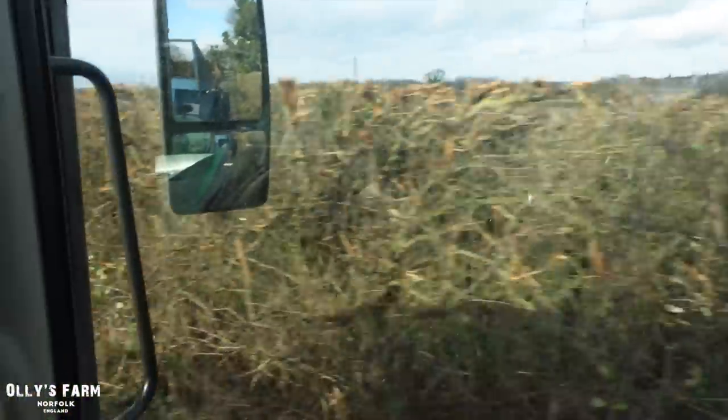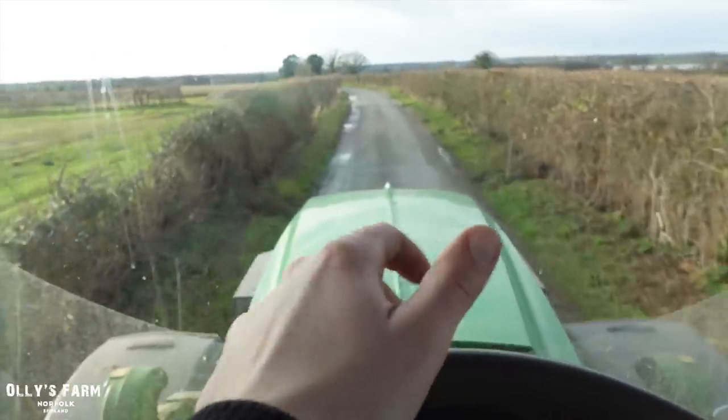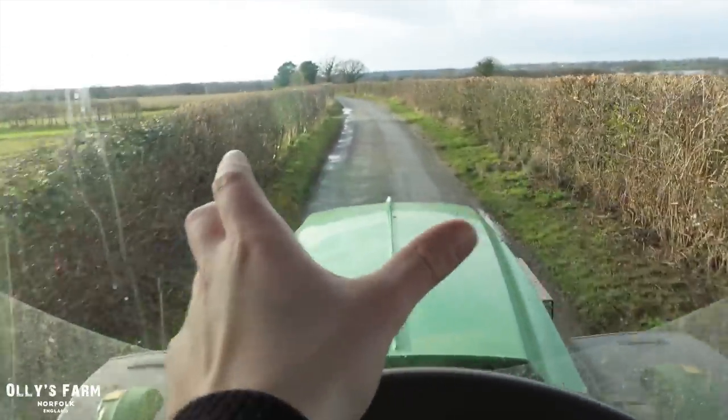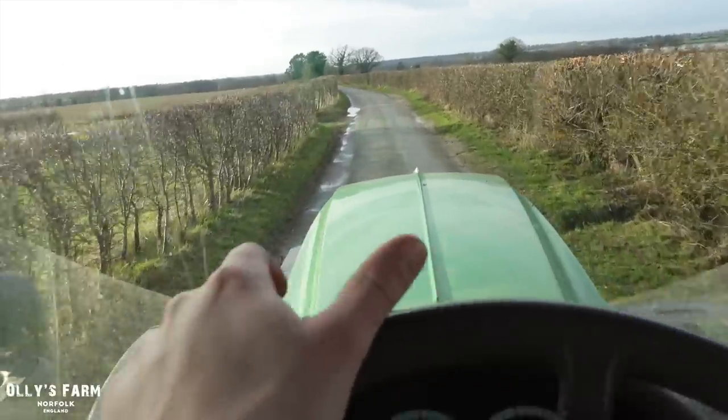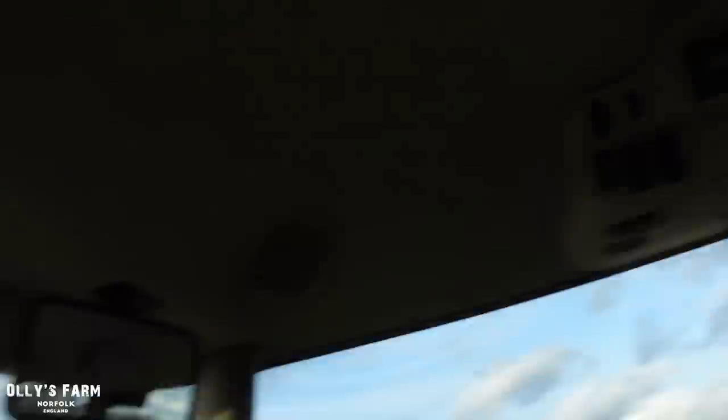As you can probably tell since my last video, all the hedges have been done now. It's February the 4th and we're getting towards that springtime planting time of the year. I've got the spring barley seed delivered the other day. That's currently in the shed and we'll probably get that out next week and start drilling the spring barley.